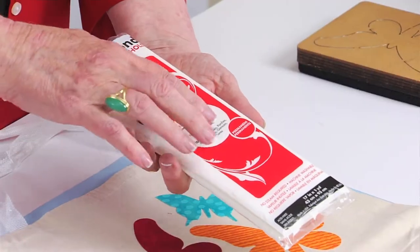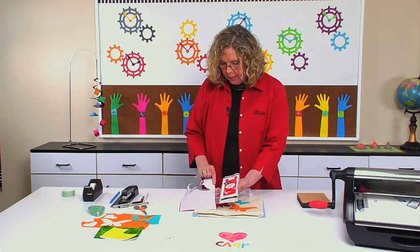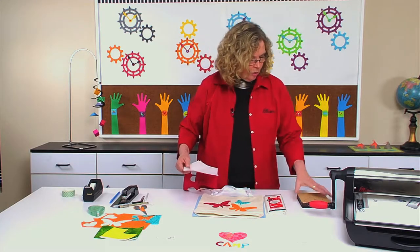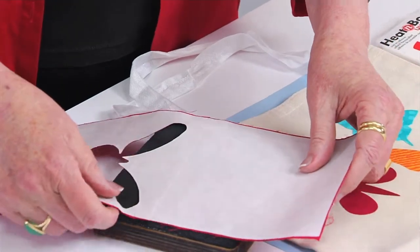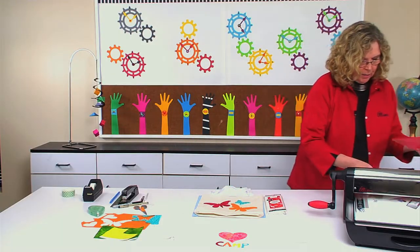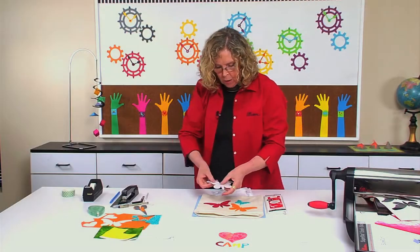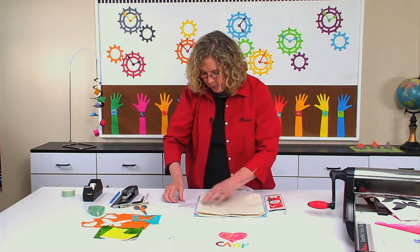Just at the craft store or the fabric store, you find the iron-on adhesive. I've already gone ahead and ironed it on to the back of fabric, and at this point I'm ready to die cut it. I'm going to place the butterfly shape so that the blade is covered, and I'll go ahead and run it through. You'll follow the directions, but let's just pretend that we really had an iron here already heated up.